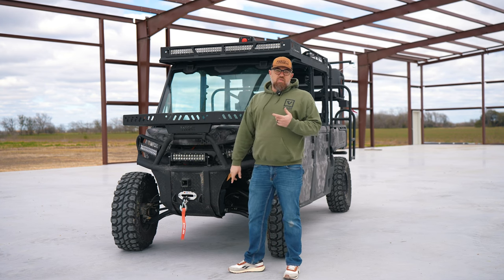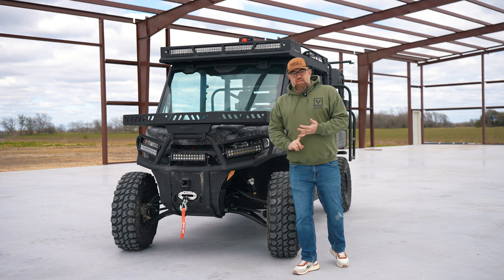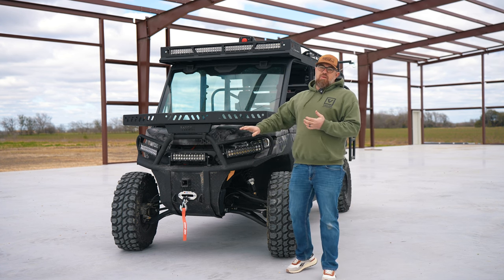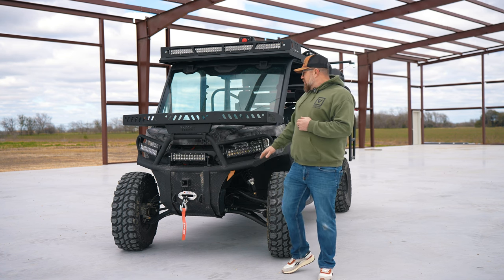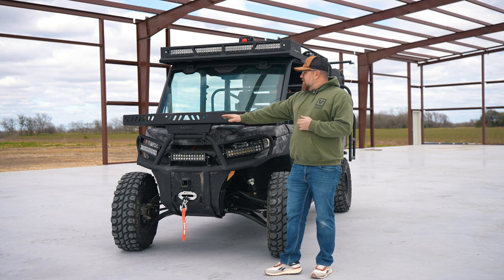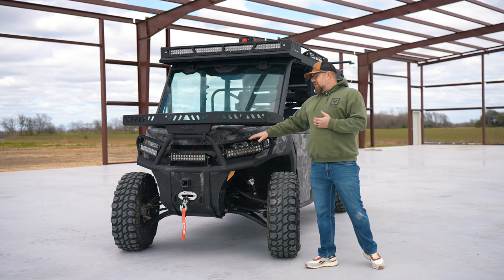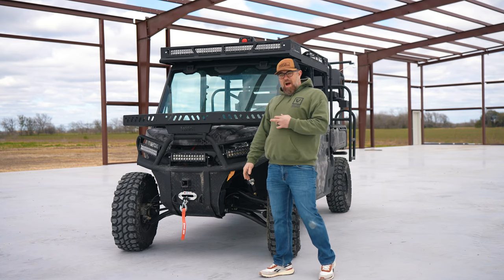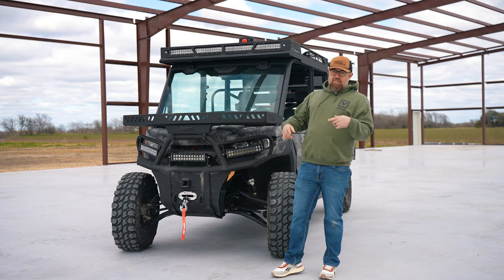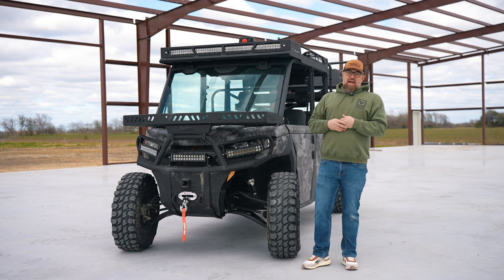Two-inch receiver — you decide you want to add a feeder to it, a basket, a hitch to move your trailer around on your property, you can do just about anything you want to do with this particular bumper. This customer wanted us to add some additional lights for hunting and trail riding. We've set them up with a 15-inch Elusive light that works green and white — green for hunting, white as a driving light.